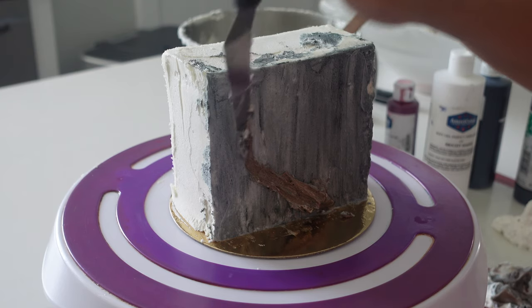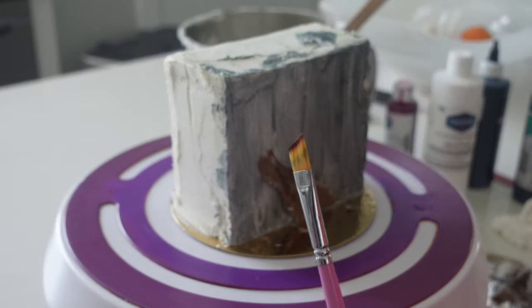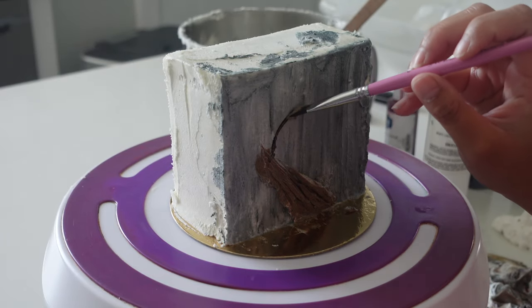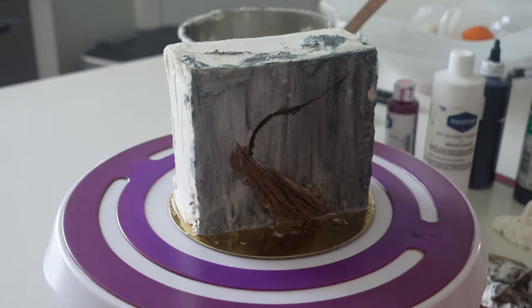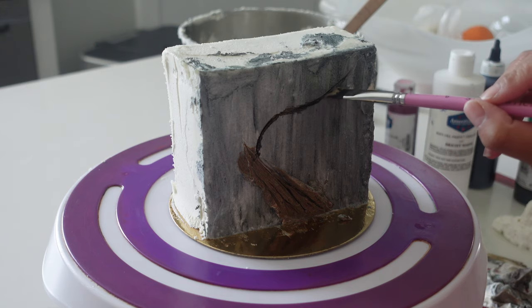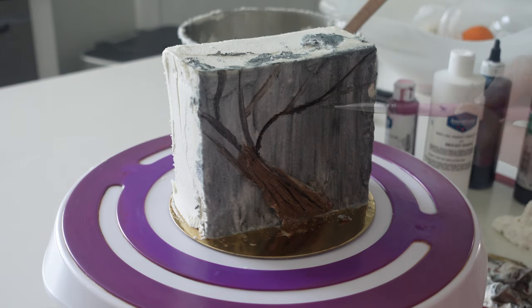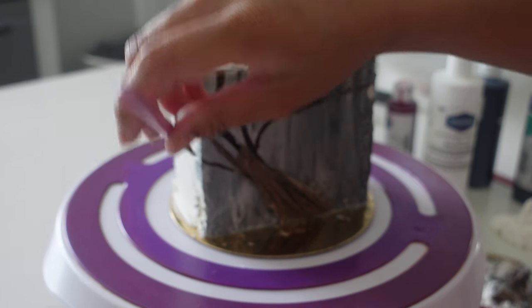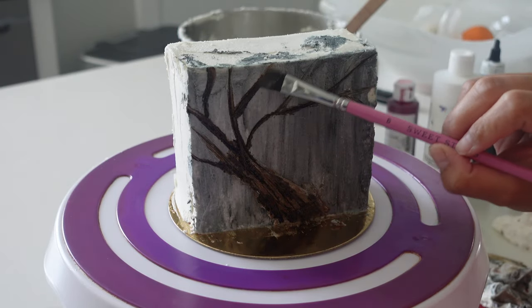After I laid down that foundation, I didn't put it in the fridge — I just layered on that brown really thick. Now I'm going in with my brush and I've applied just a little bit of Amerimist in the color chocolate brown. I will often use airbrush colors to paint on, but if you have edible paints you can do that as well. I'm just being really free with it here and I end up changing a few of the branches here and there.